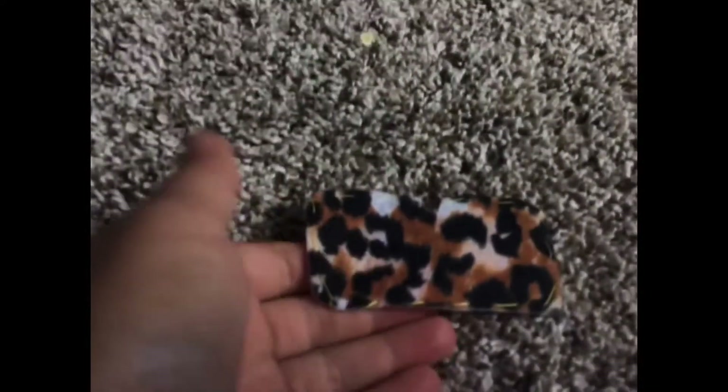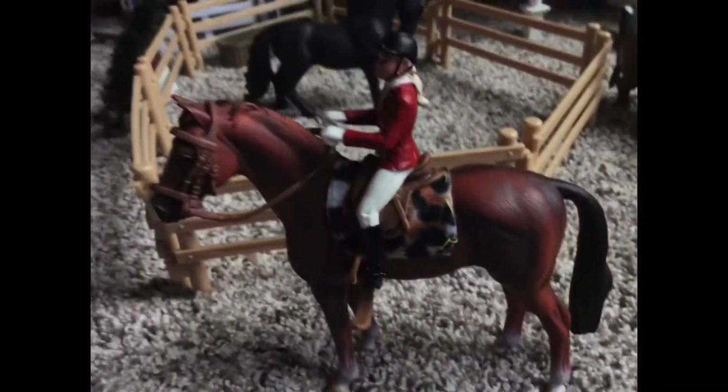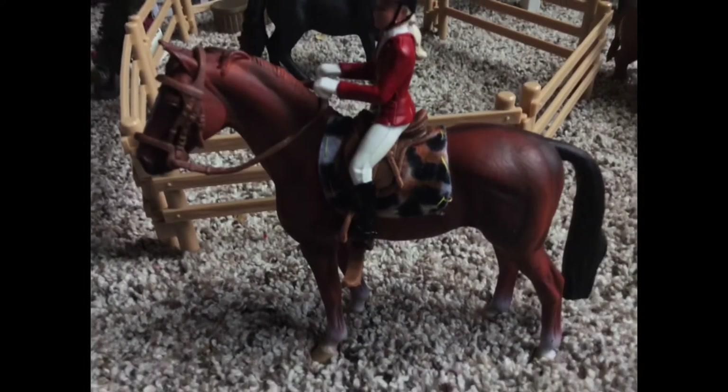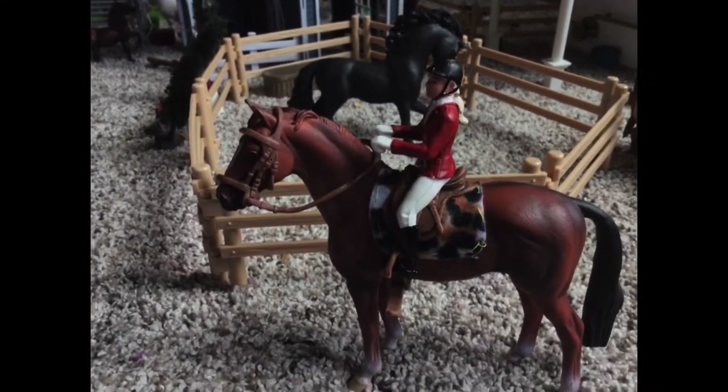And here it is! I'm just going to go ahead and show you clips of mine being used. I hope that you guys found this tutorial really helpful. I am in love with mine — I hope that you guys are with yours too. Bye guys!